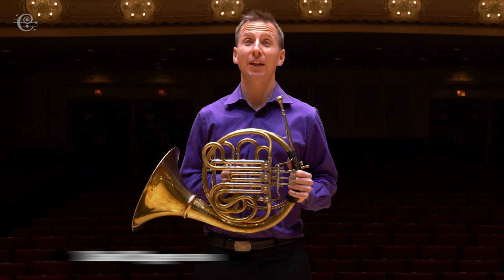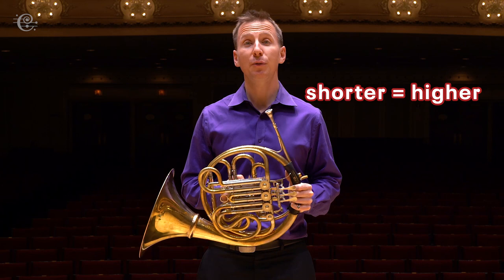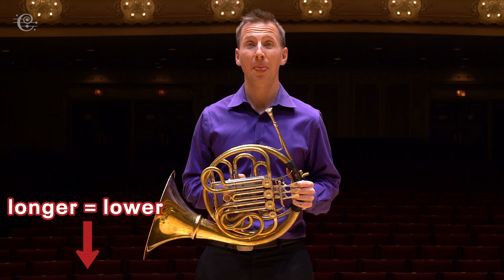Hi, my name is David Cooper. I'm principal horn of the Chicago Symphony Orchestra. The instruments you'll hear in May There Always Be Sunshine all belong to the brass family. They're basically metal tubes wrapped in a circle with a mouthpiece at one end and a bell at the other. If the metal tubes are shorter, the instrument sounds higher, and if the metal tubes are longer, it sounds lower.